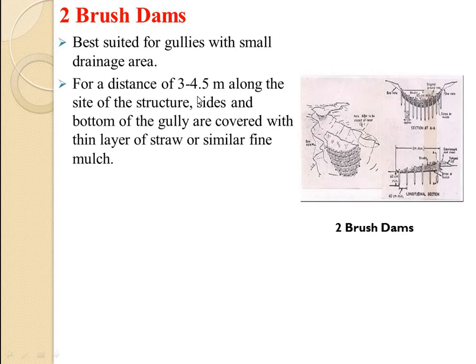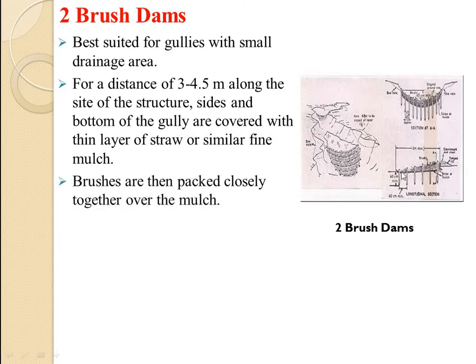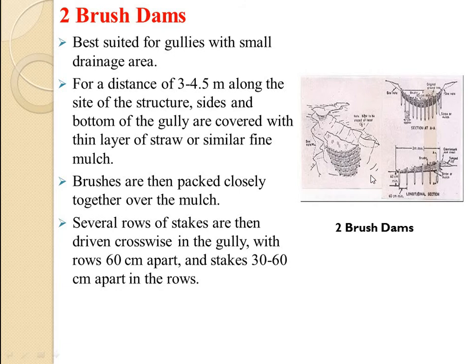Brush dams are best suited for gullies with small drainage area. For a distance of 3 to 4.5 meters along the sides of the structure, the bottom of the gully is covered with a thin layer of straw or similar fine mulch. Brushes are then packed closely together over the mulch. Several rolls or stacks are then driven crosswise in the gully, with rolls 60 cm apart and stacks 30 to 60 cm apart in the rows.